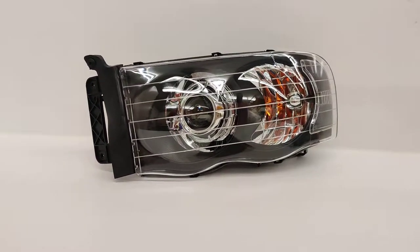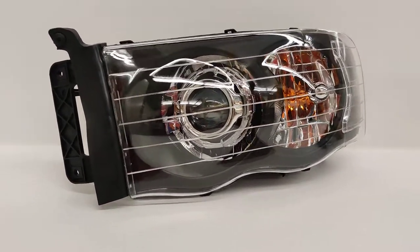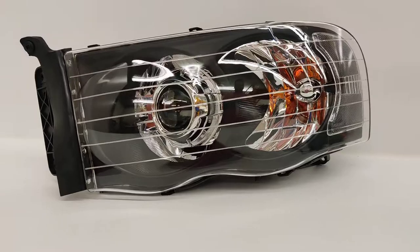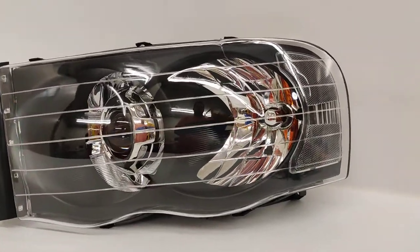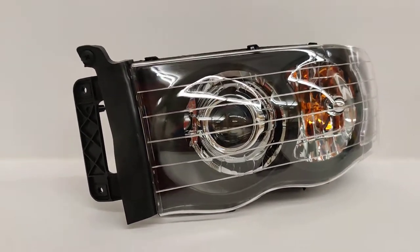If you're interested in a set of headlights just like this for your Dodge Ram or any other vehicle, go ahead and shoot us an email at sales@818retrofits.com, give us a call at 818-446-9427, or find us on social media under 818retrofits. Thanks, guys.